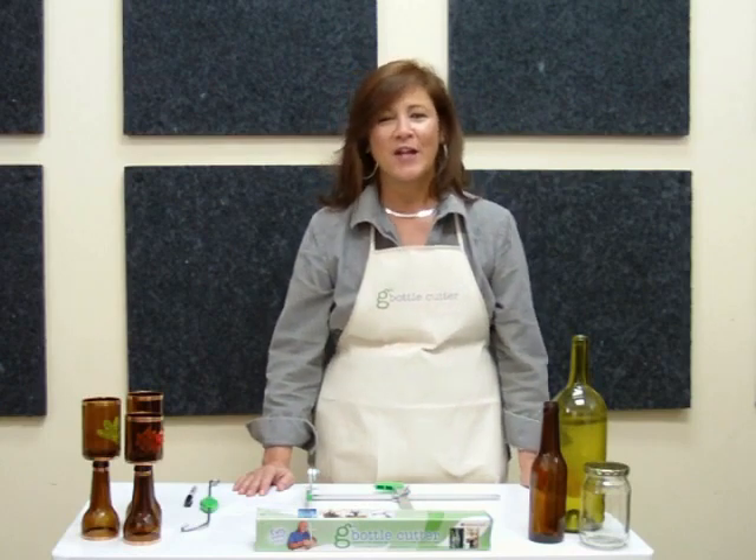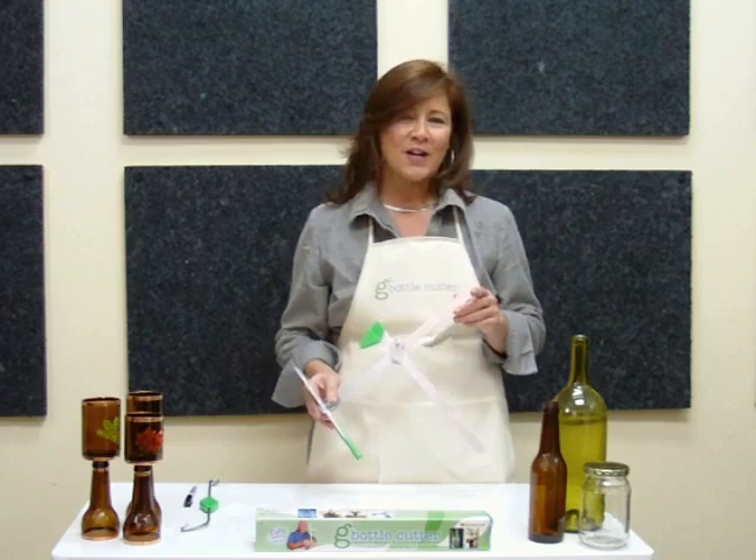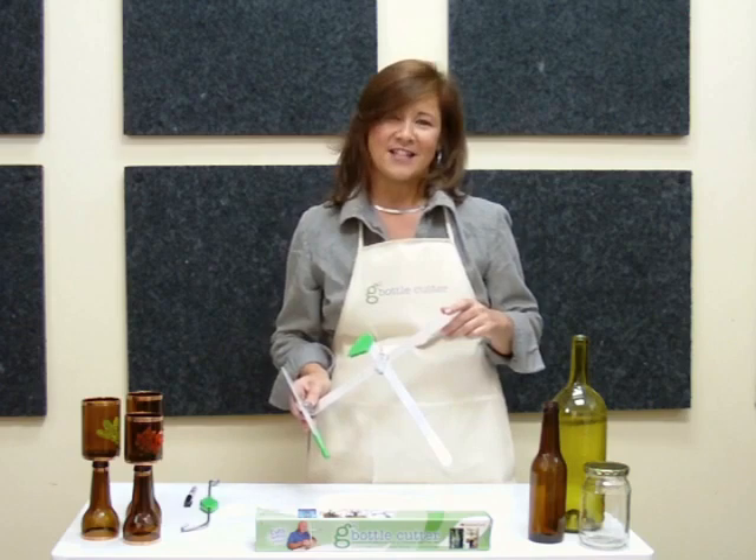One of the neat things about the G2 Bottle Cutter is it's made from recycled aluminum, and it allows you to score and separate wide mouth jars and large bottles, six ounces to five gallons.